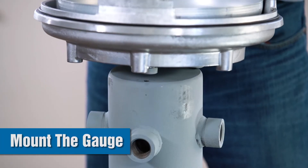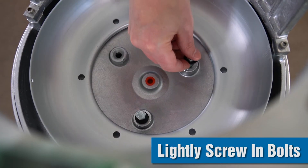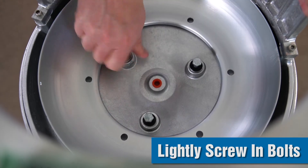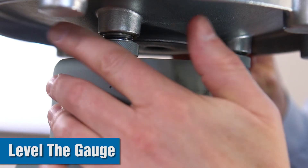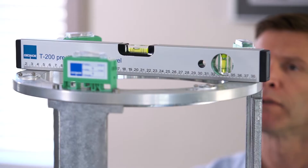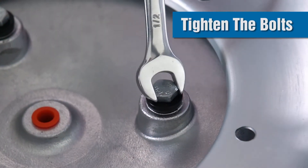Next you'll mount the gauge to the pedestal using the three M8 bolts, going through the bottom of the gauge into the tapped holes in the top of the pedestal. Once the bolts are lightly screwed in, you can level the gauge using the leveling screws on the bottom of the gauge. These can be adjusted to make sure it is level in the north-south and east-west directions. Once the gauge is level, you can tighten the three M8 bolts.